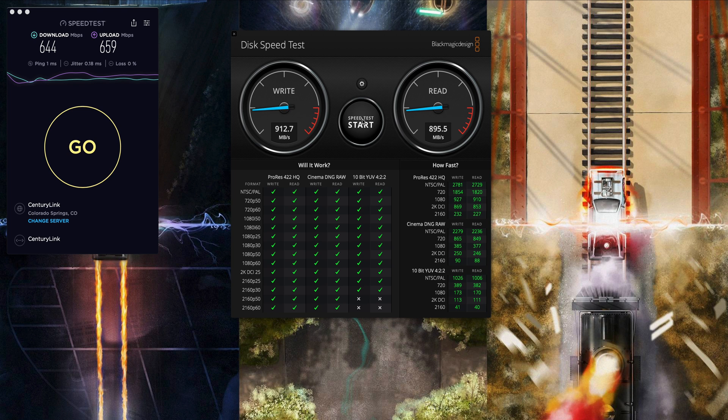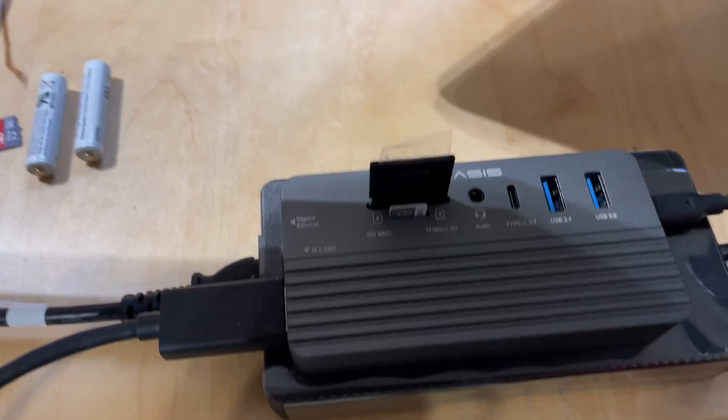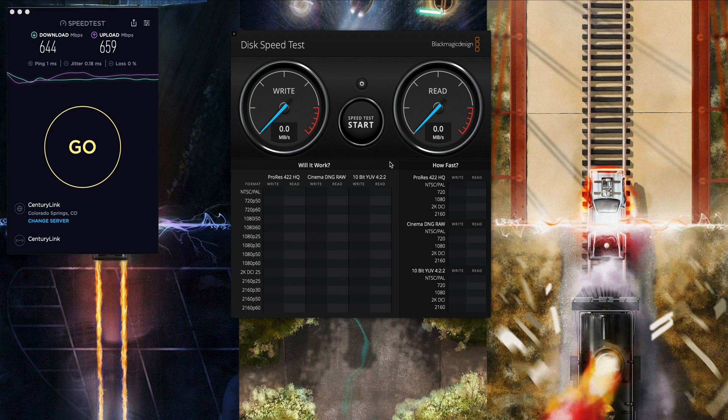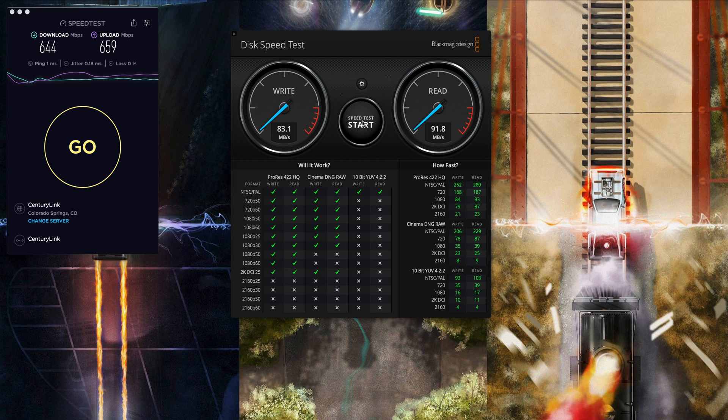That's theoretically on par — you're not going to hit those numbers in real-world usage, but it's pretty much on par for any NVMe enclosure doing 10 gigabits per second. I think that's doing pretty well, and the case is getting pretty hot, so if we're achieving these speeds with the case that warm, I think we're doing great. Now let's do speed tests for the SD card and micro SD card. This regular SD card is the one I use with my Sony a6400. We're getting about 83 megabytes per second for the write and 91 for the read. This card is supposed to do 150, but I don't think that's the reader's limitation — that's just what the card is giving us. Results will vary depending on which card you have.